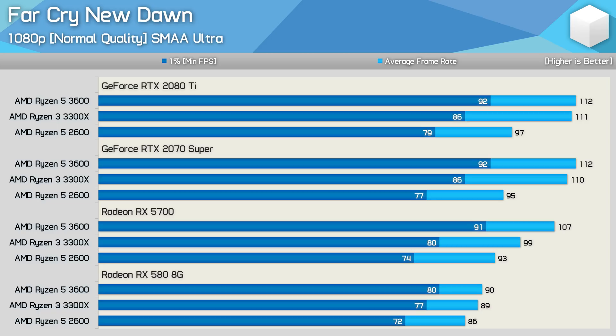Moving on to Far Cry New Dawn testing, we find a similar average frame rate performance between the 3300X and 3600, but the six core processor does deliver better 1% low results, suggesting slightly more consistent performance. The Ryzen 5 2600 sees just a 23% variation between the average and 1% low metrics, whereas the 3300X sees up to a 29% difference, again suggesting the experience won't be quite as smooth on the quad core processor. Using the Radeon RX 5700, the 3300X's average frame rate does fall away from the 3600 — AMD's drivers appear to produce more overhead.